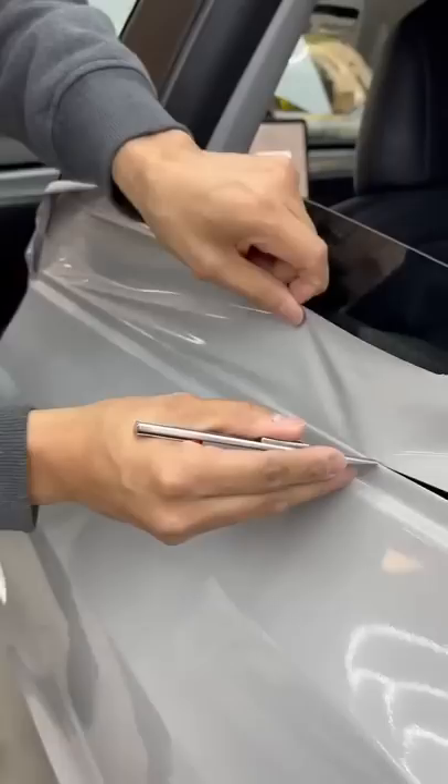I personally think this gloss gray fits these Teslas perfectly, and like always, make sure to hit that follow button for more installation videos.